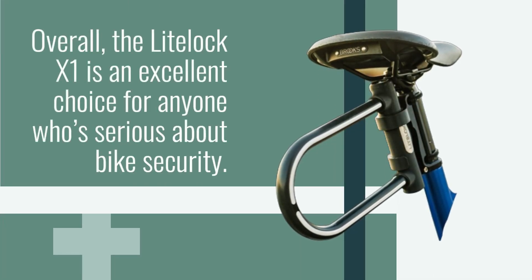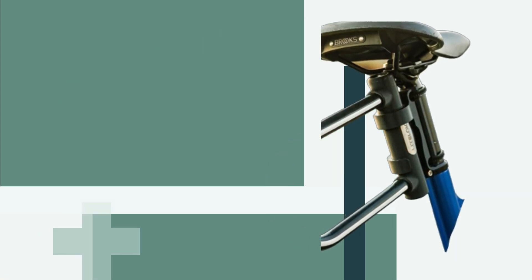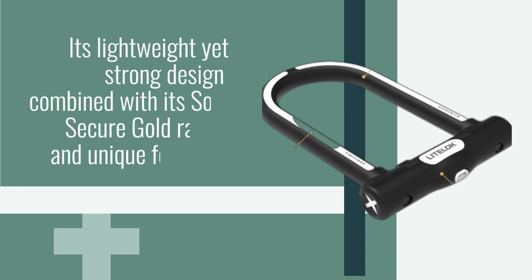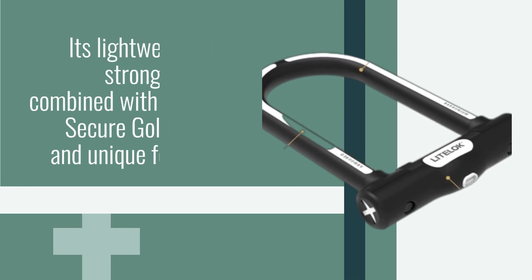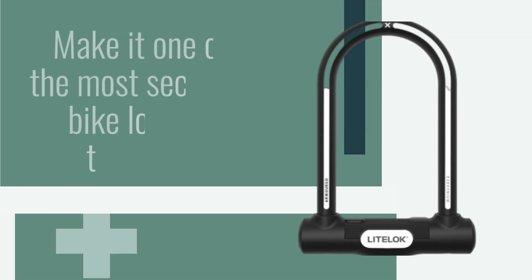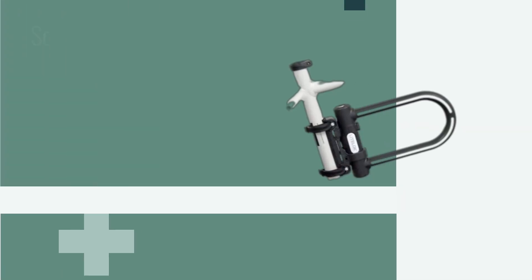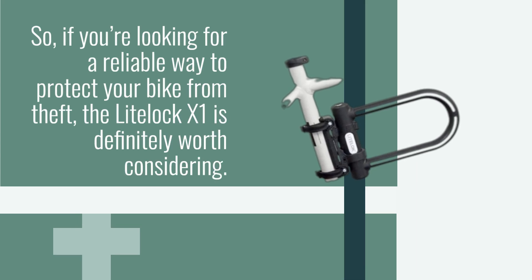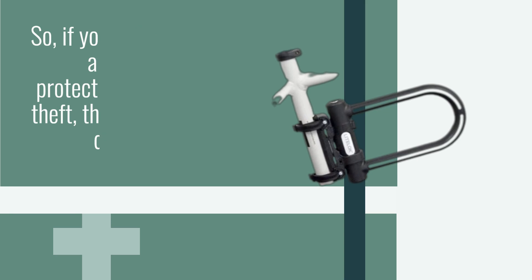Overall, the LightLock X1 is an excellent choice for anyone who's serious about bike security. Its lightweight yet strong design, combined with its Sold Secure Gold rating and unique features, make it one of the most secure bike locks on the market. So, if you're looking for a reliable way to protect your bike from theft, the LightLock X1 is definitely worth considering.